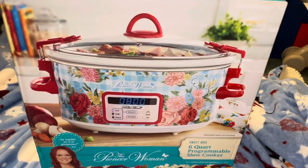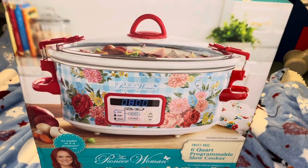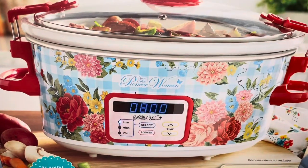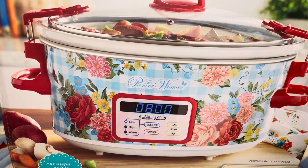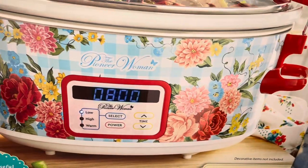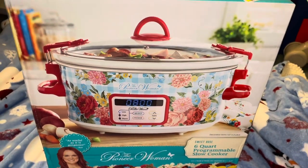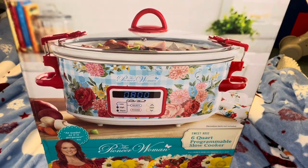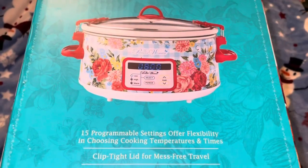Hey everyone, today I'm going to be showing you the Pioneer Woman six-quart programmable slow cooker — first impressions. How cute is this slow cooker? Look at the flowers, I absolutely love it. My crockpot is so old, so I'm going to be unboxing this and showing you how it works.